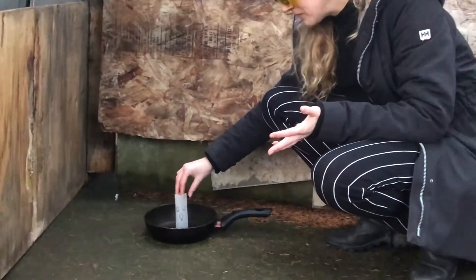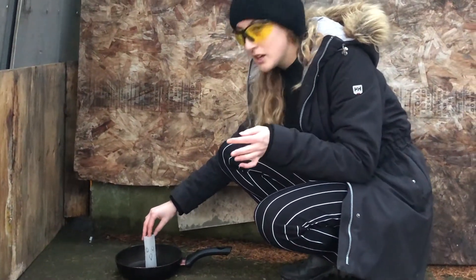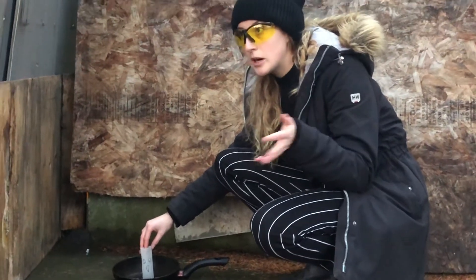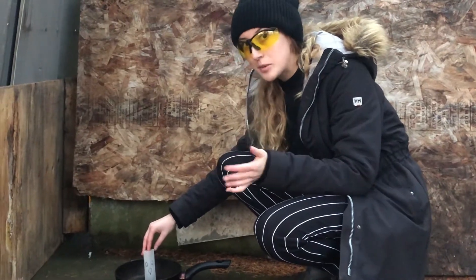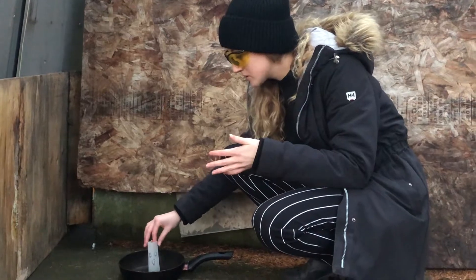I'll be making a prediction. My thought is that because this is working on hot air and the air outside is a lot cooler, this ghost is going to fly pretty high because there'll be a lot of hot air propelling it upwards. So we'll see what happens.